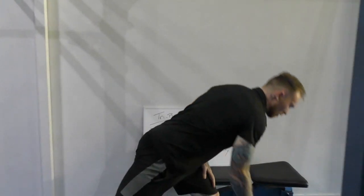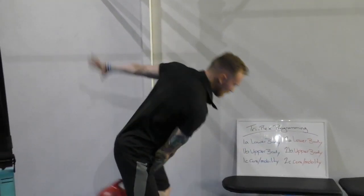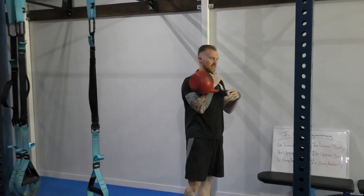For the second set, back on the kettlebell. This time I'm going to do a kettlebell snatch. However many reps is up to you.